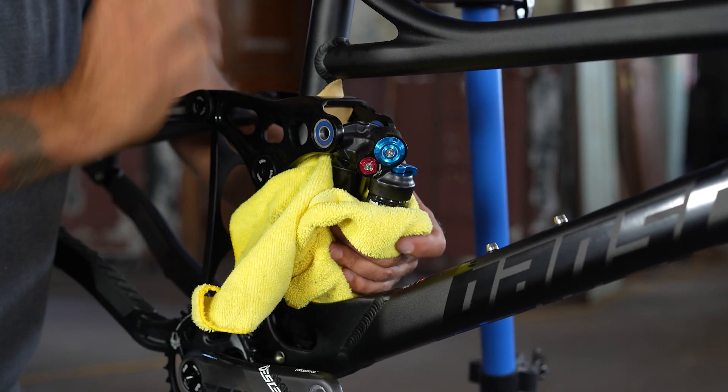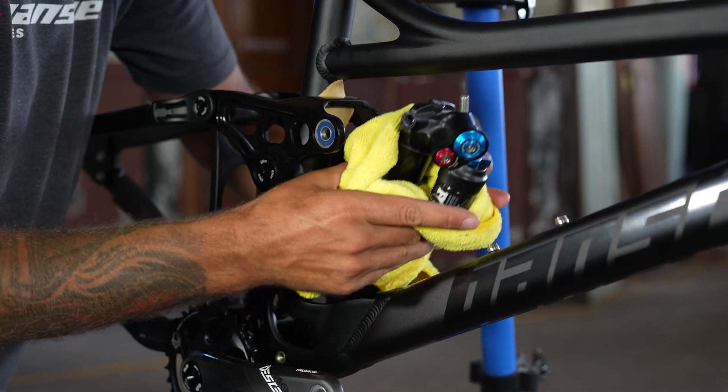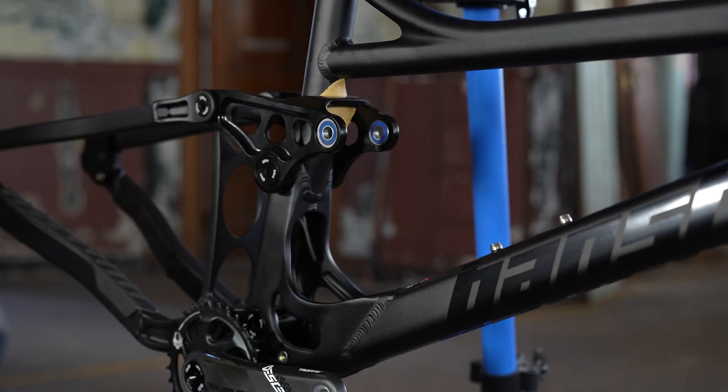They also offer the ability to change your frame geometry between neutral and low quickly and easily, without having any effect on the shock leverage curve or suspension kinematics.